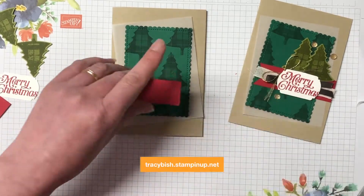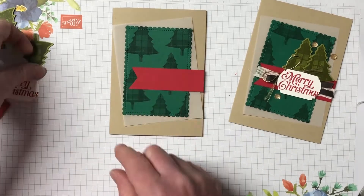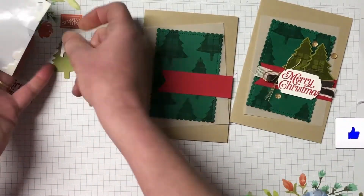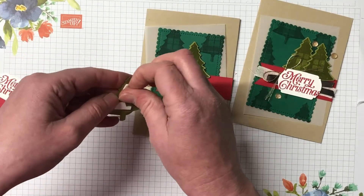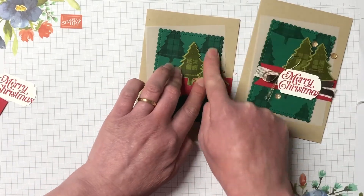Now you can purchase all these products over in my online store whether it's for these products or something else you'd like to purchase. Use the hostess code for this month and I'll send you out a handmade card. I also have a bundle tutorial and there are lots of benefits, including inky rewards — I love to spoil my customers.